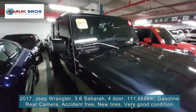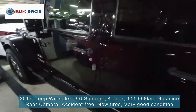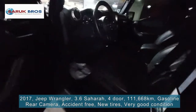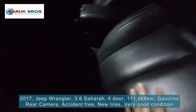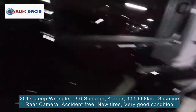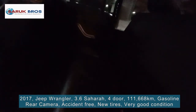Now let's go check the inside. The leather seat — as I check it here — very good condition. The back seat is quite good as well.